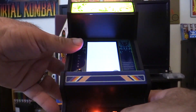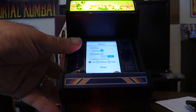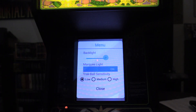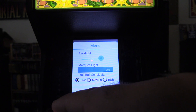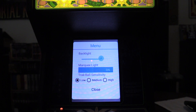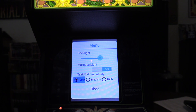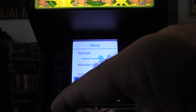There's a coin button, and you can see there's a brightness adjustment. You can also turn the marquee off — I'm not quite sure why you'd want to do that, maybe to save battery life. Keep it on, it looks really cool. You can also adjust the trackball sensitivity; right now it's on low, turning it to medium.